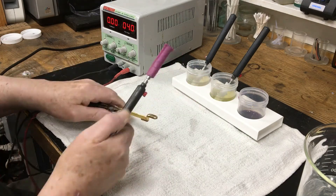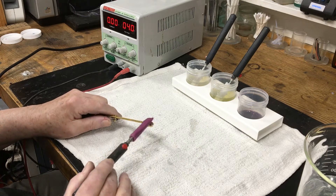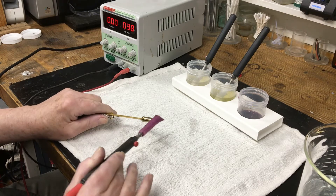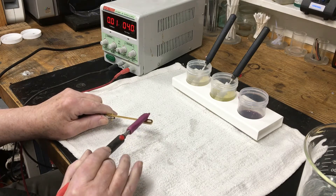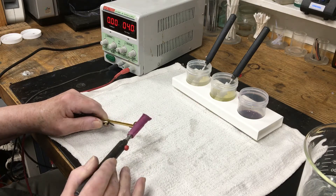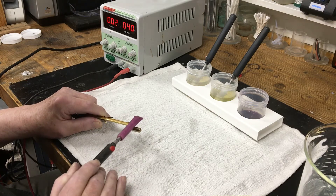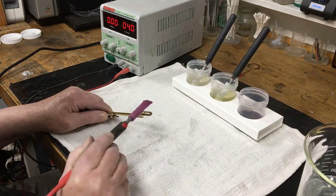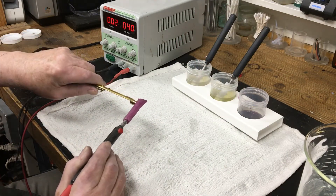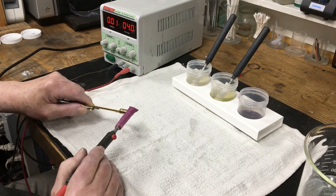This video is sped up to save time, but moving the plating wand around the area slowly helps to give an even coat of plating. We are using 24 karat hard gold, which contains cobalt along with other metals to help the plating wear better.